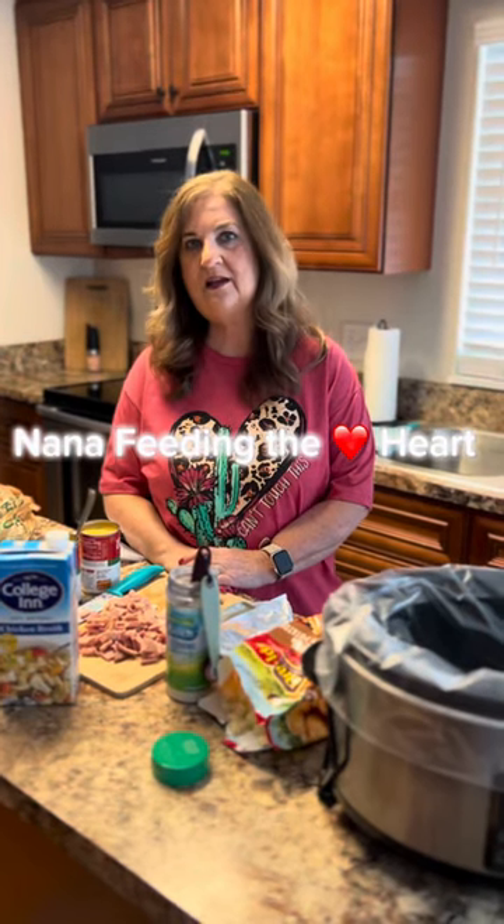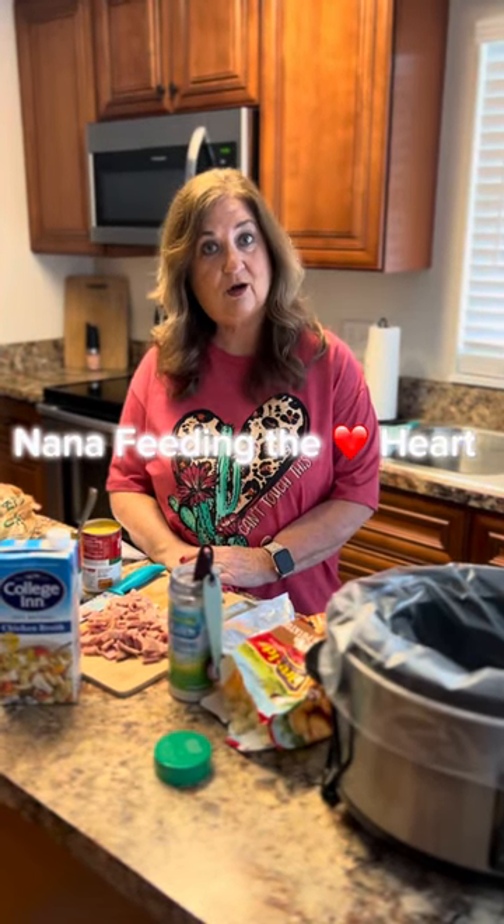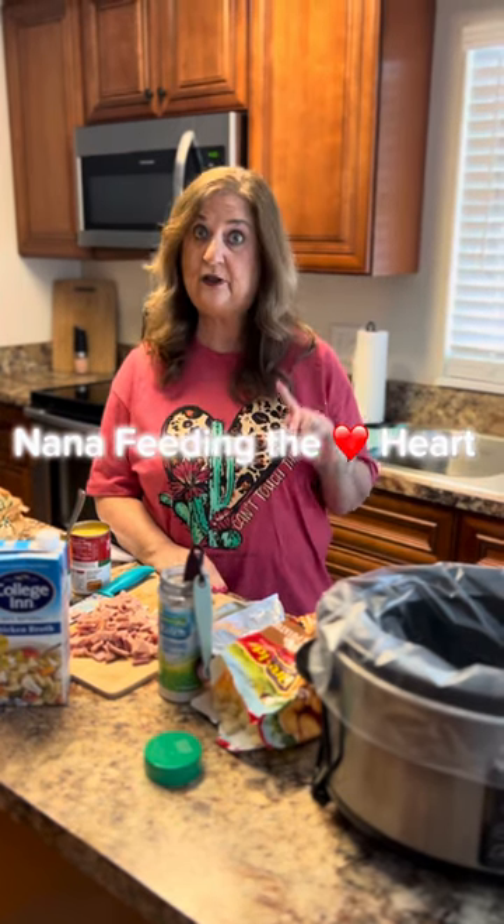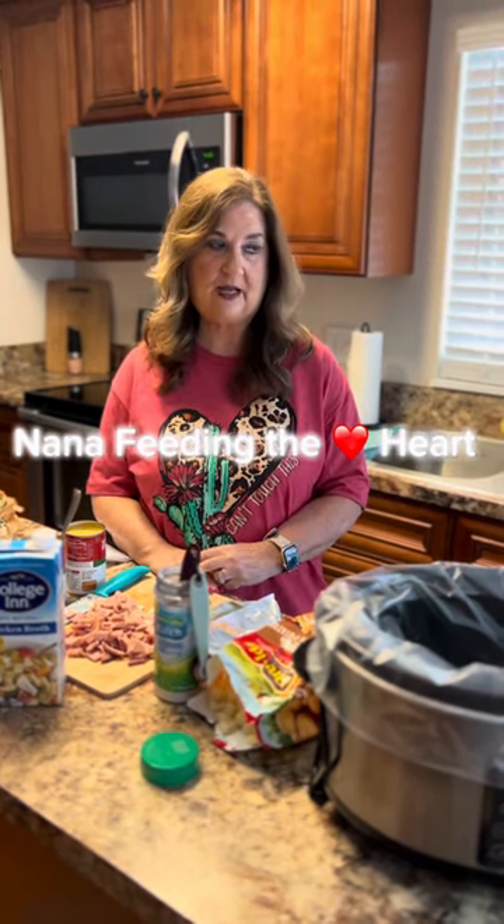Hi everyone, this is Debbie with Nana Feeding the Heart, in Nana's Kitchen. We changed the name a little bit to Nana Feeding the Heart, and we're still doing feeding the heart, the spirit, and the tummy — because that's what this is about.